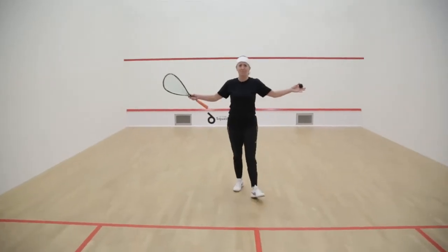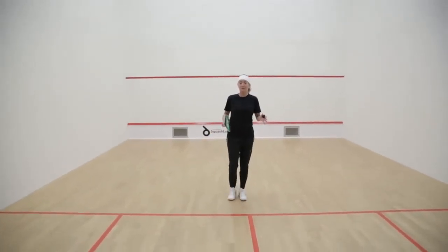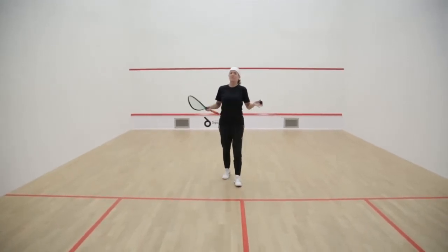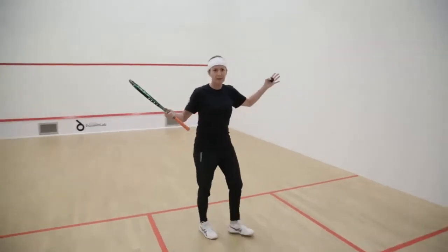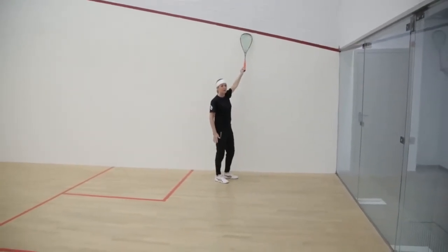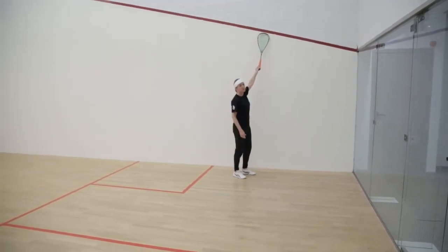Now, this is the squash court. It's quite a big space. You might feel like it's a small space at times, but that's fine — that's normal. It's very three-dimensional. It's a rebound sport, and what I want to do is show you the lines of the court and what they all mean. So you've got your boundaries, your upper boundaries. The ball needs to stay well under the red line. If it touches the red line, the ball is out, and the rally is over — so it must stay under.